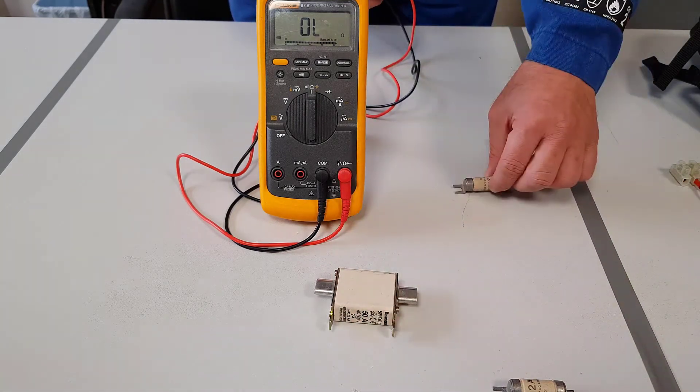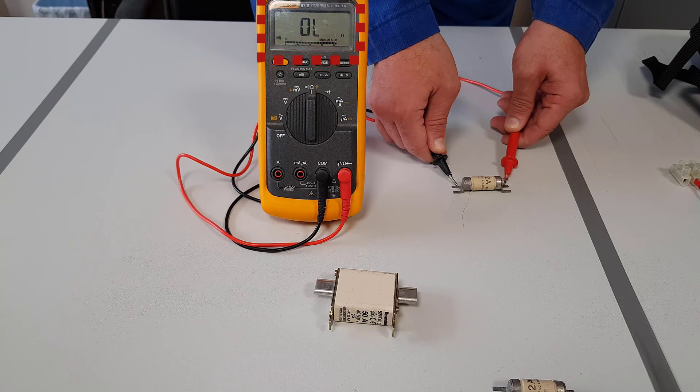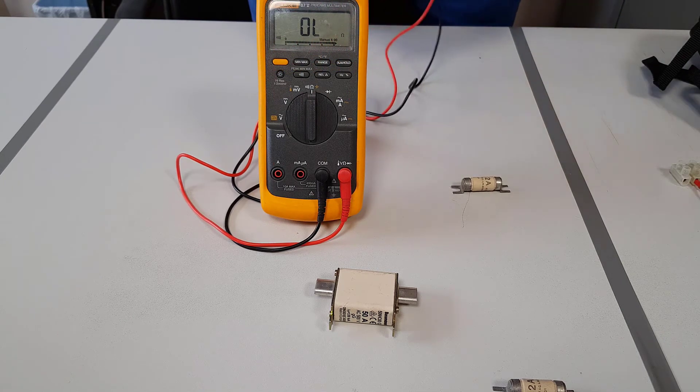So what happens if we have a fuse that is not healthy? As you can see we are using the buzzer, there is no buzzing noise and there is nothing shown on the display. That fuse is not good and must be disposed of.